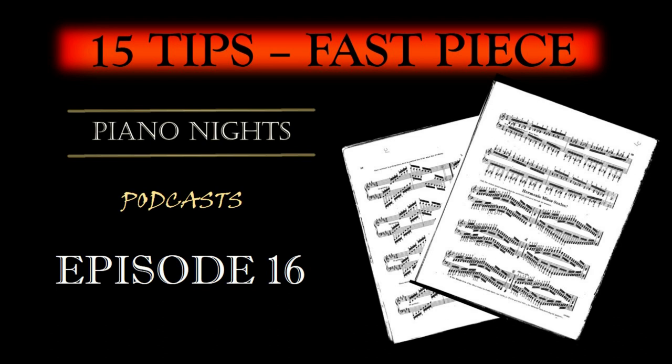Slow Practice: Begin practicing at a slow tempo. This is essential for building muscle memory and control. Pay attention to fingerings and ensure that every note is articulated precisely. Speed will come naturally as your proficiency increases.